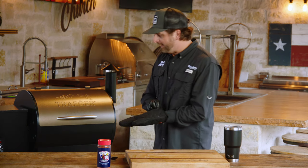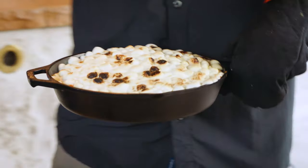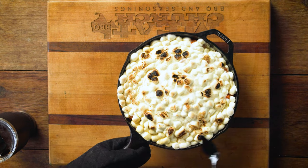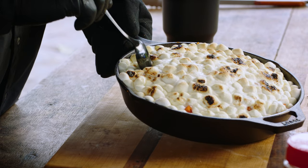Our smoked sweet potato casserole has been cooking for 15 minutes to let the marshmallows melt. Man, it smells amazing and looks even better. You're going to want to let this cool for about 10 to 15 minutes or so, but I'm still going to scoop a nice, pretty bite out here for you guys to see.